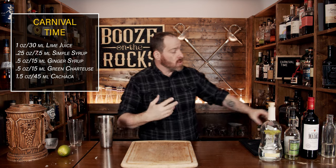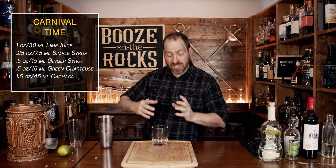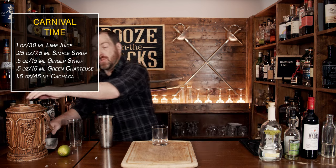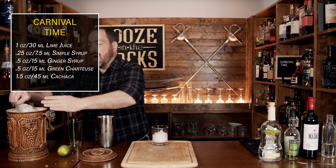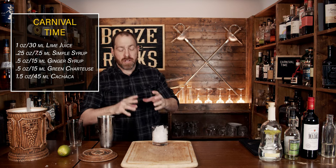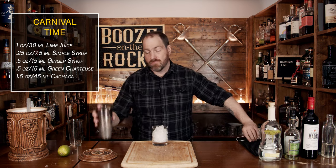I'm going to grab a rocks glass — I'm using a double rocks glass that's 12 ounces or 360 milliliters — and fill it almost all the way to the top with ice. We're going to strain this because I want to use fresh ice for this cocktail. Grab yourself your Hawthorne strainer.